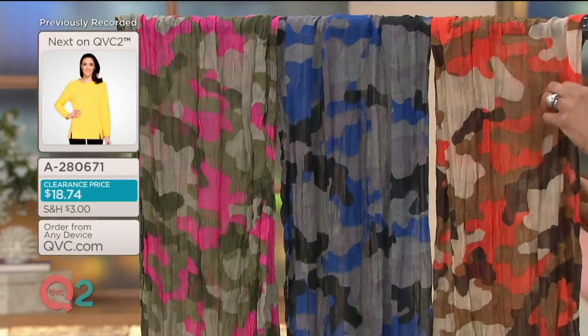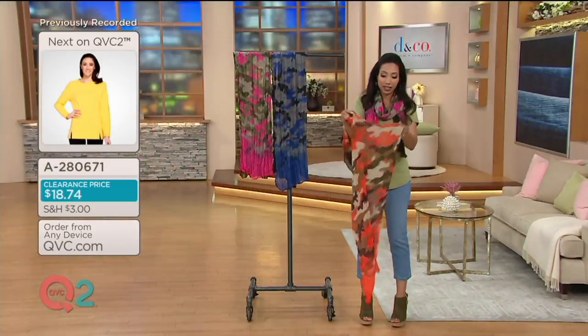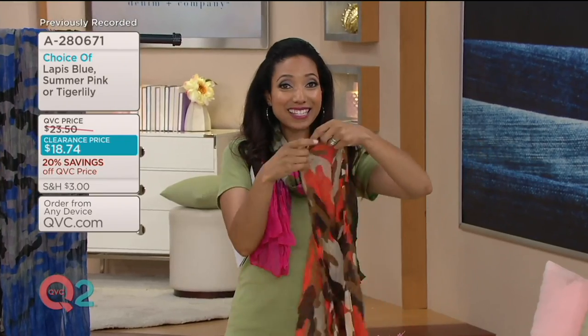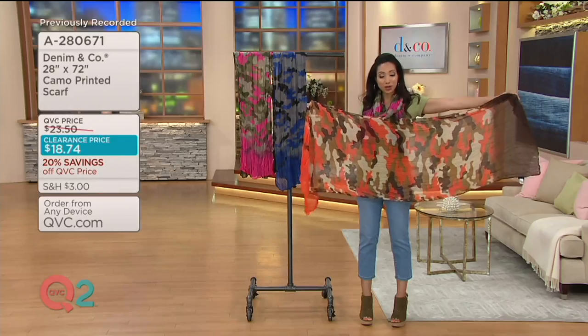A280671 is your item number. Just to give you some measurements: this is going to be 28 inches wide, so you have a lot of fabric to work with — more than two feet across. And then it's 72 inches long, so six feet of scarf.